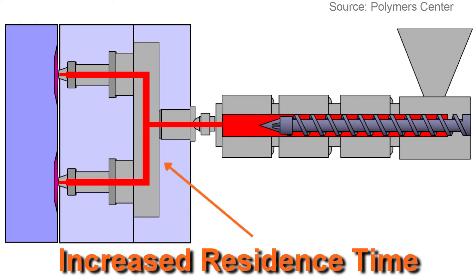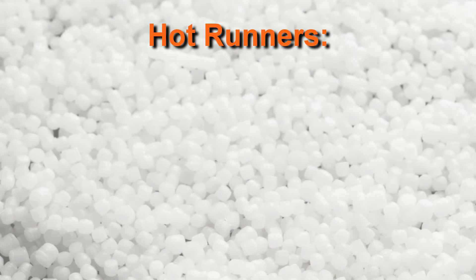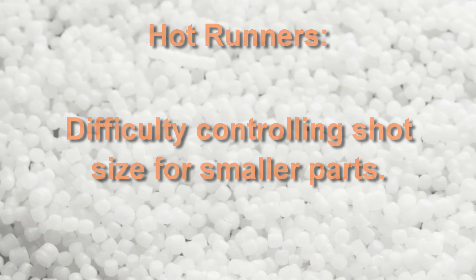Hot runners increase the time material spends at elevated temperatures, which can be concerning for thermally sensitive resins such as PVC and PEEK. Color changes create another opportunity for cosmetic issues when using hot runners. They can be challenging to clean in between runs because of dead spots in the flow path, so particles of colorant tend to hang up in those areas. Other cons include generally smaller gate sizes to prevent overpacking since they don't freeze off, and difficulty controlling the shot size for smaller parts because of the increased runner volume introduced by the manifold and the high compressibility of molten plastic.